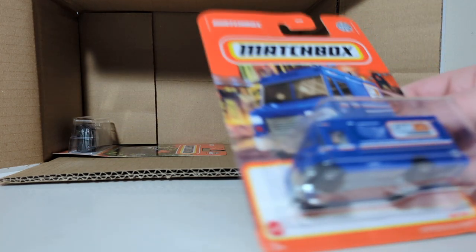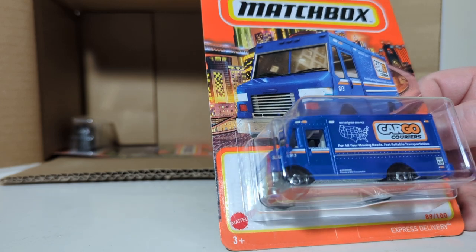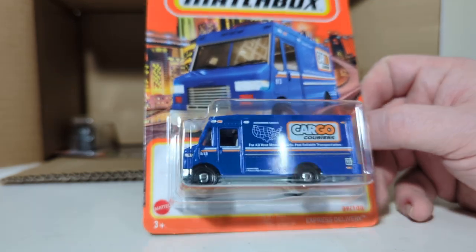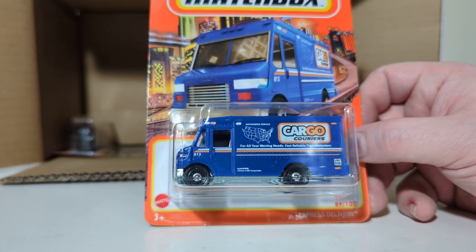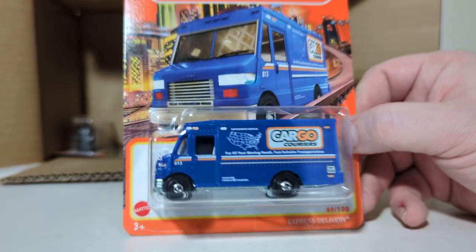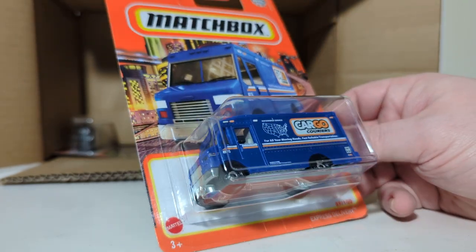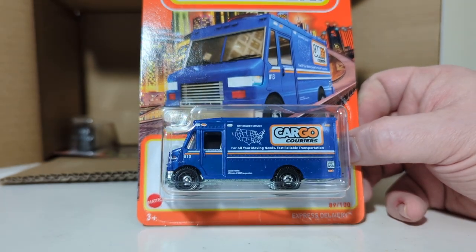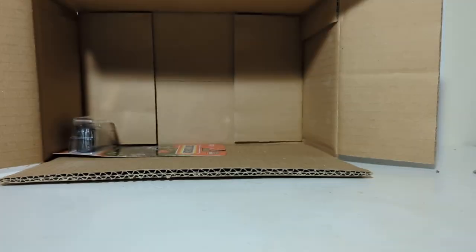89 of 100 — another casting I actually like even though it is non-licensed. We have the Express Delivery, basically modeled after your FedEx, UPS, and Amazon delivery trucks. For it not being licensed, I think they did a pretty good job. This one is in the Cargo Couriers livery, which is one of the recurring livery themes you'll find in Matchbox throughout the years.